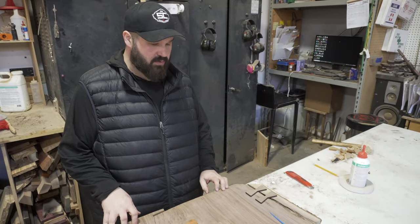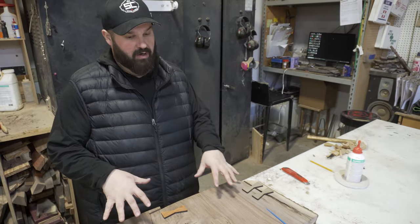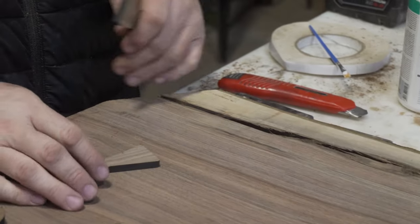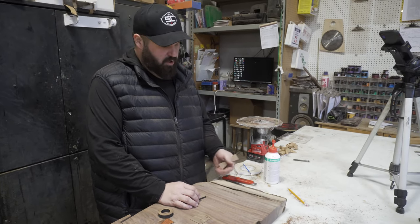Hey guys, Eric here from Jeff Max Supply. We've got this wicked crack we're going to address while also keeping structural integrity on the project we're working on. This crack is nice and wide, it's fairly big, probably going to cause some structural issues that could potentially creep up later. A piece could break off, snap, the wood could move — there's a lot of different things that could go on here.